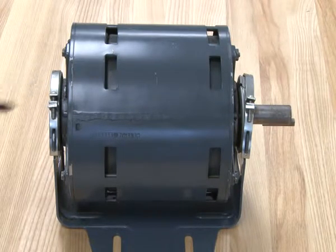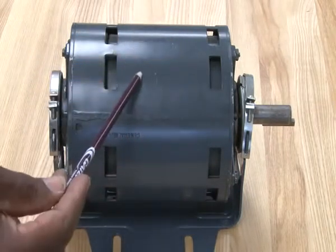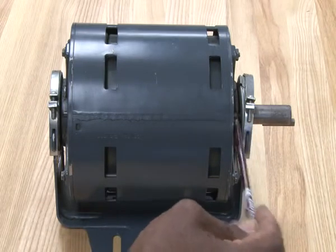The parts of this motor: the outside of it is where the stator is, where the coil on the inside of it is located. These are the end bells, from here and also this side here.